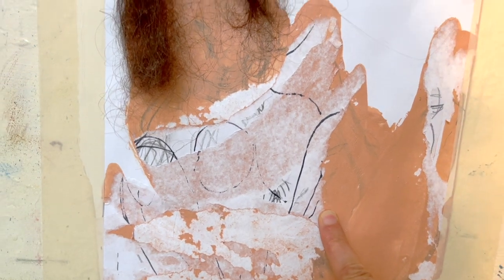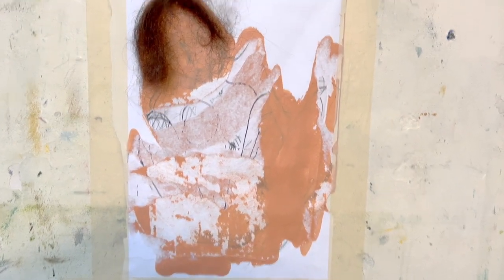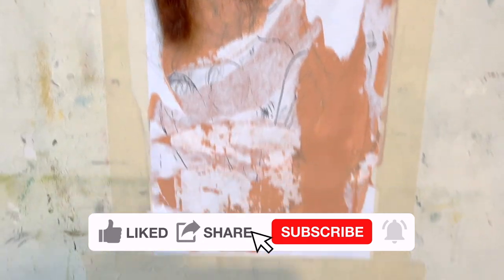Or just get in there with oil pastel and try and find its form. I'll give it an hour before I do something else.